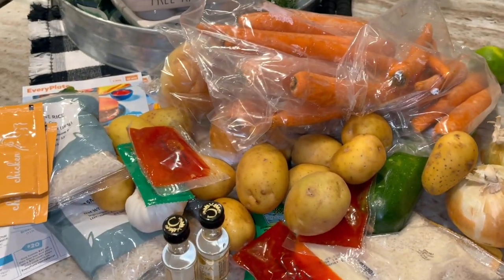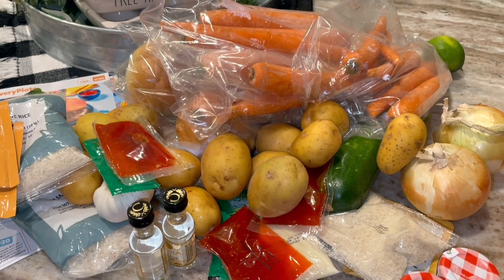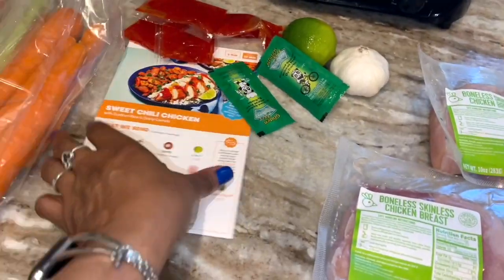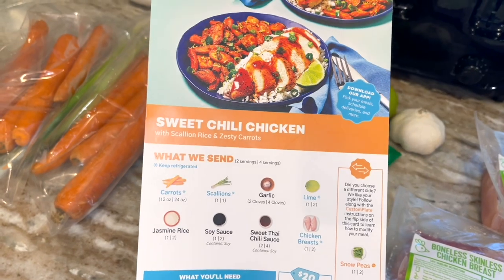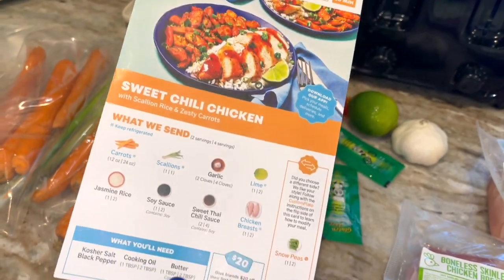I've moved everything over here — it's a whole mess. But I'm going to put it in my Dollar Tree container and throw it in the fridge. I'm going to make one of these meals. I'm going to do this sweet chili chicken — it seems simple enough. Five minute prep, ready in 30.